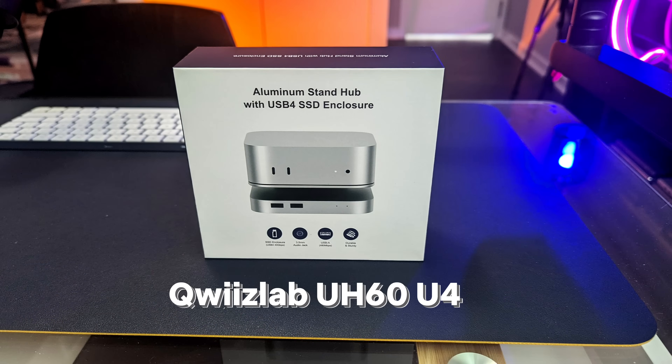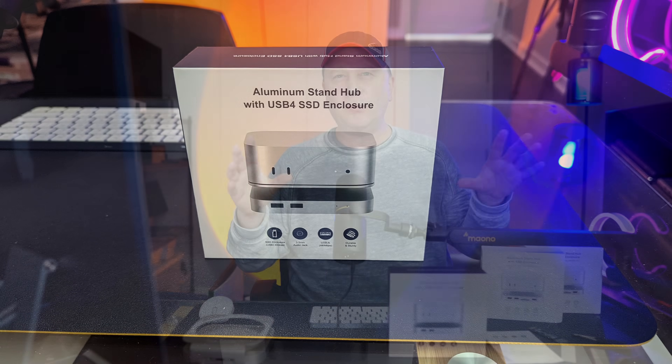Here it is. This is actually the QuizLab UH-60U4. It's got similar ports to these other ones, but there are some differences — some pretty big differences — and I'm going to get through all of that with you.